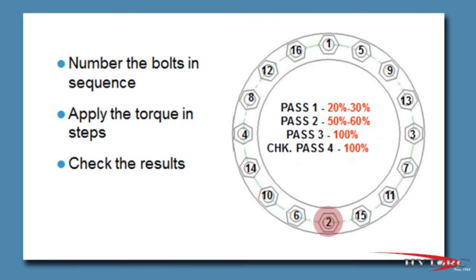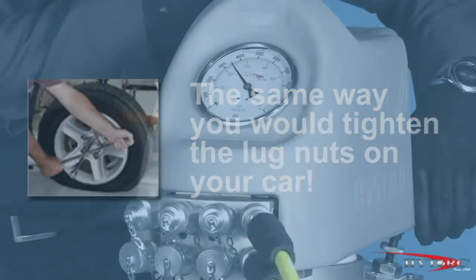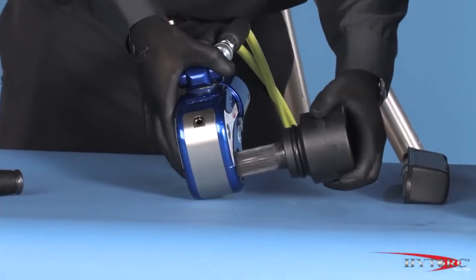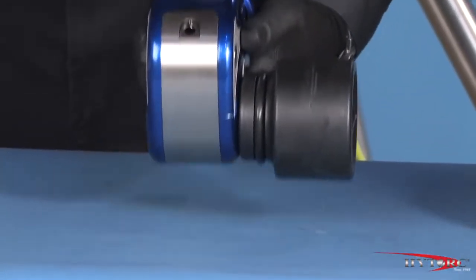Often bolts are required to be tightened in increments rather than all at once. This is done simply by choosing a lower pressure corresponding to the percentage of final torque desired on each pass. Reset the pressure in stages until the final value is reached. But for our demonstration, we will simply tighten to the target torque without any intermediate steps. With the pump set at 3,400 PSI, we are ready to go to work. The socket and drive should be inserted so that the word 'tighten' can be read on the opposite side of the tool.